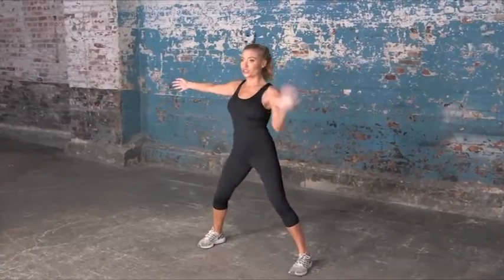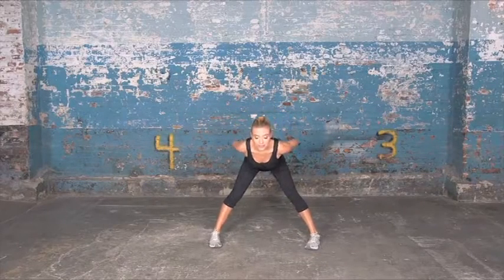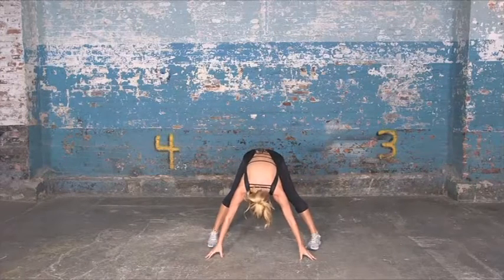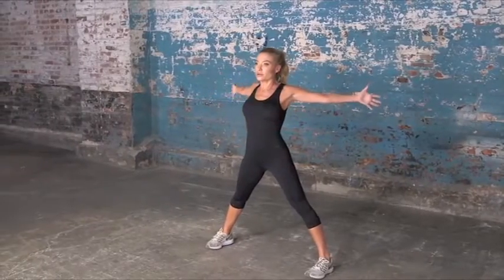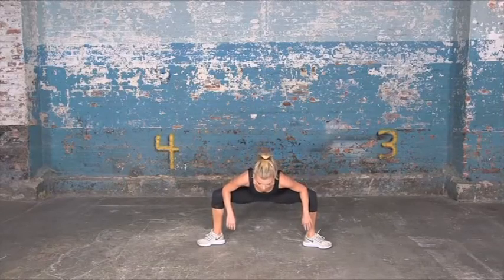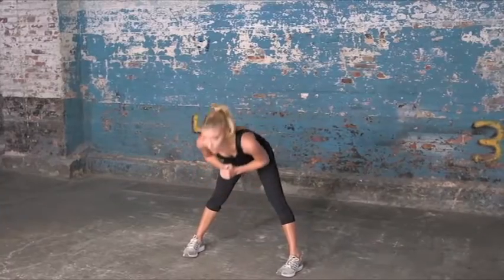I want you to stretch forward for me, please. Hands behind your back and down to the ground. Roll up. Roll through your shoulders. Extend out. Open up your hips for me. And here we go.